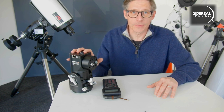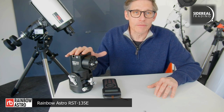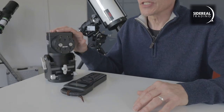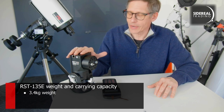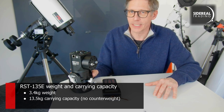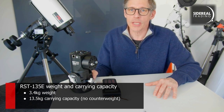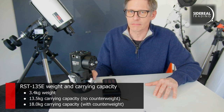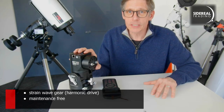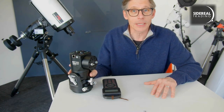Okay, we're back. I've had a little bit of extra time to play with this thing. It's a Rainbow Astro RST-135-E — E standing for Encoder. As you can see, it's very, very small. The whole thing weighs only 3.4 kilograms, but it will carry without counterweights up to 13.5 kilos, which is enormous. If you put a counterweight on it — and you can — it goes up to 18 kilos, which is just phenomenal for something of this size. It has something called a strain wave gear. It's maintenance-free and nearly backlash-free. It's a DC servo motor, and apparently it's very, very good.